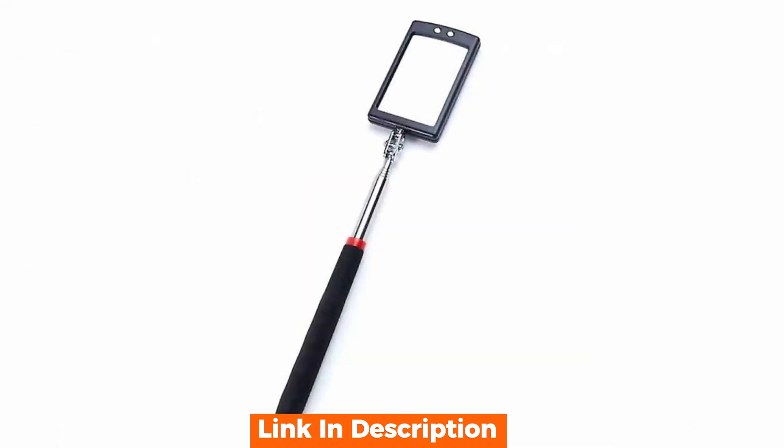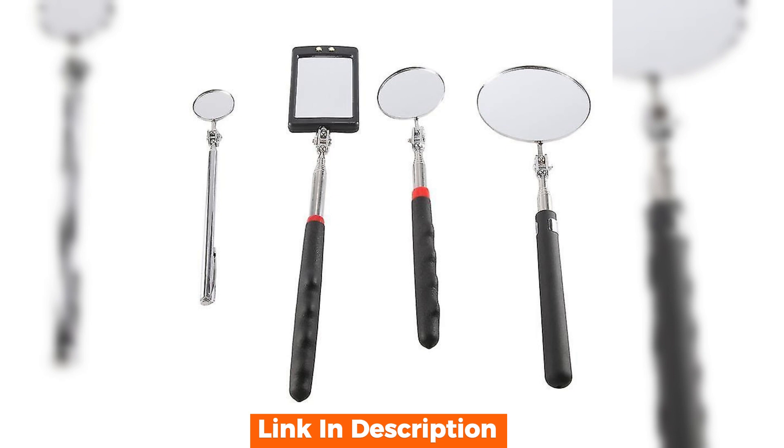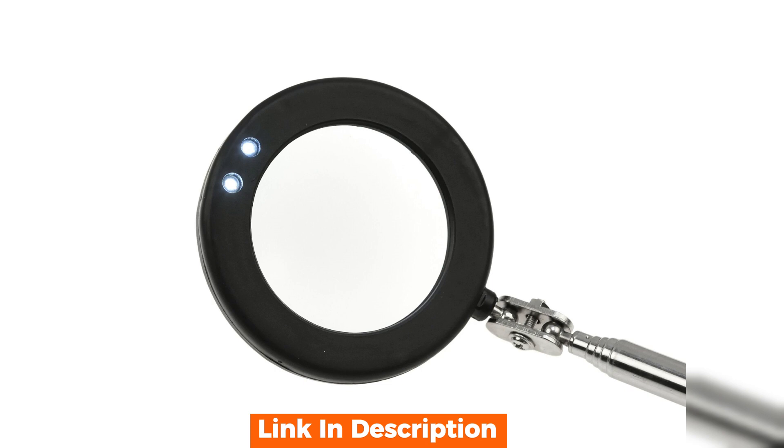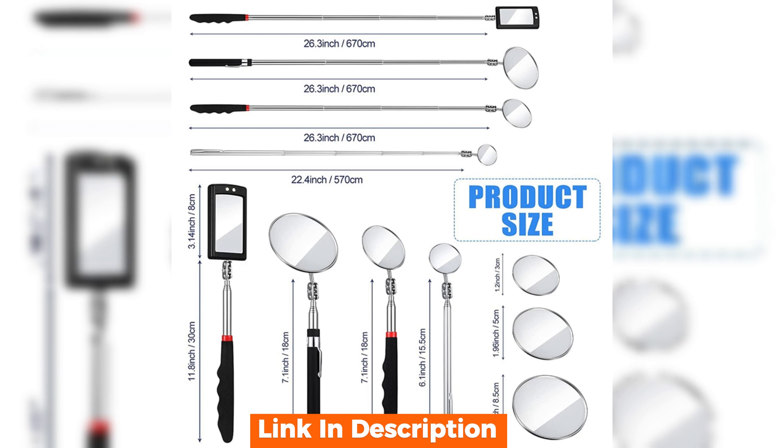Using this inspection mirror is incredibly intuitive. The handle extends smoothly and the LED light activates with a simple switch. It's lightweight yet sturdy, making it ideal for prolonged use. During our tests, the LED light proved to be a valuable feature, especially in poorly lit environments like under the hood of a car or behind heavy machinery.